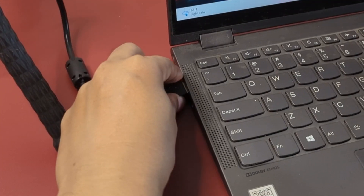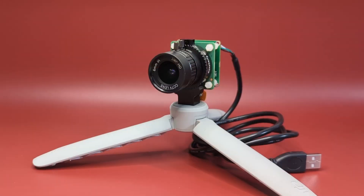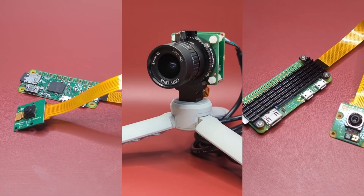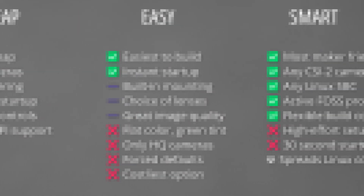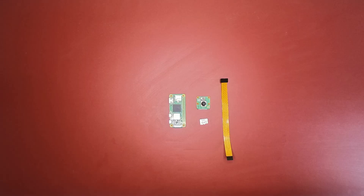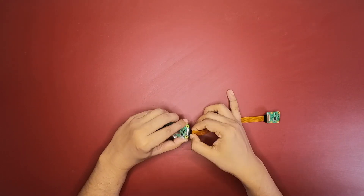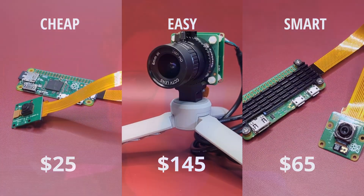This is a plug-and-play webcam that works on Windows, Mac, or Linux which you can actually make for yourself — and so is this, and this. I built this all-rounder super cam by picking and choosing the best features from all of them. I've been using it for over a month now and I don't think I ever want to buy a normal webcam again. These USB cameras are pretty easy to make but their quality and flexibility punch way above their price tag.